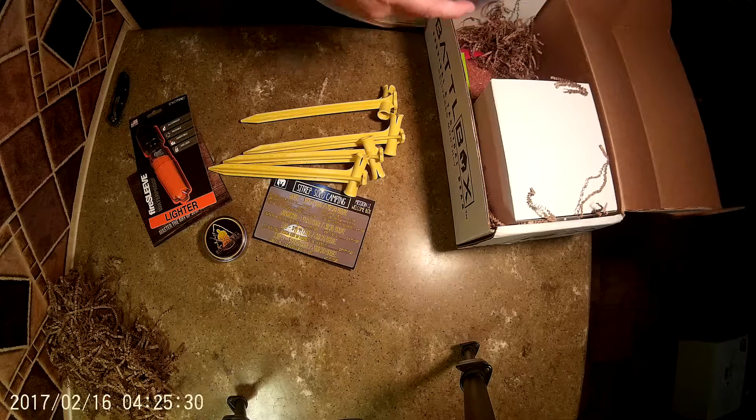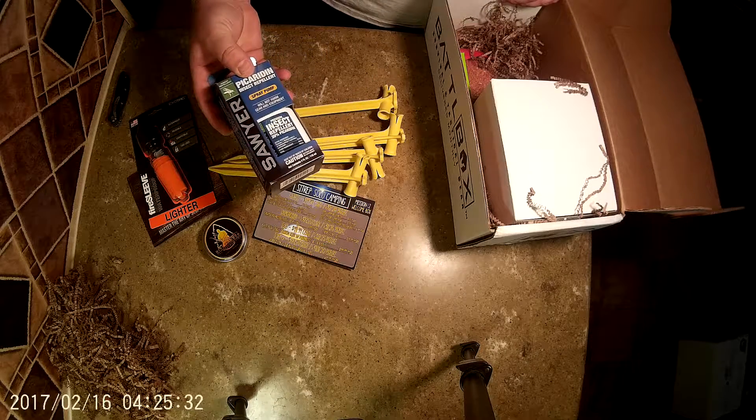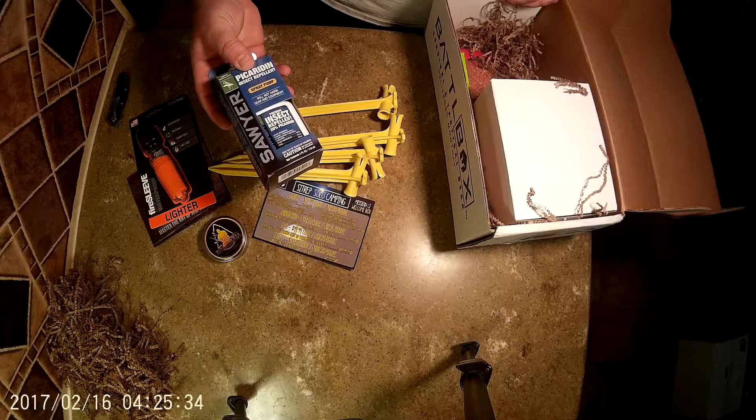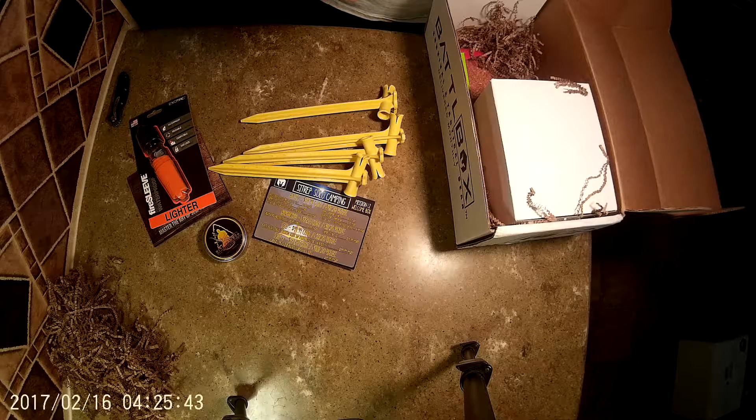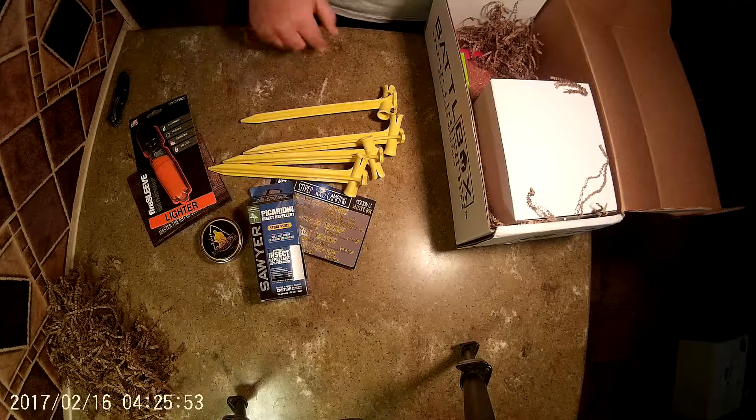The next item — this will really help on my kayak — insect repellent. That is good stuff. It looks like it has no DEET and it will not harm gear or equipment, at least that's what it says. Don't spray it in your eyes and don't swallow it. Made locally in Florida — I like that.